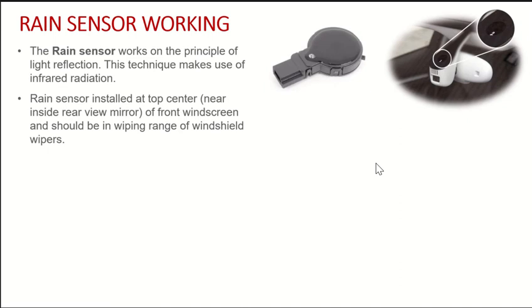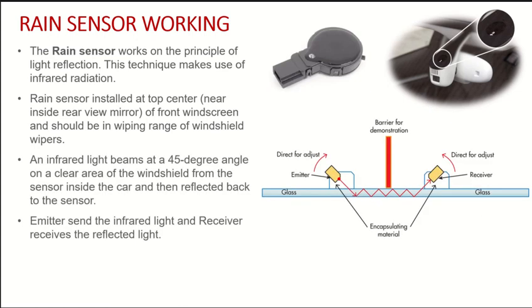Surprisingly, the rain sensor does not measure water drops — it works on light reflection. The rain sensor has a set of light emitting diodes and a receiver. The light emitting diode sends infrared light, which gets reflected by the windscreen and received back by the receptors, as shown in this particular figure.